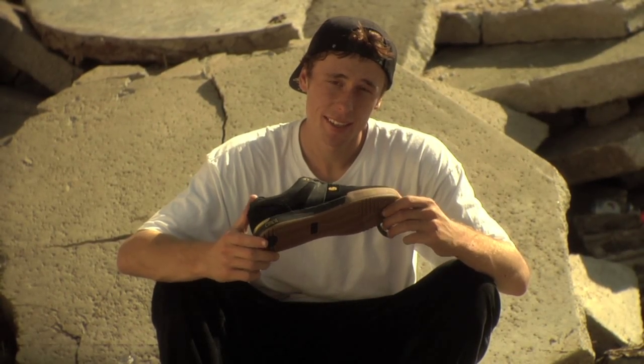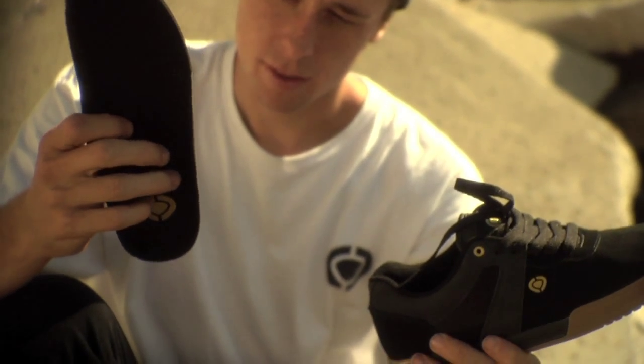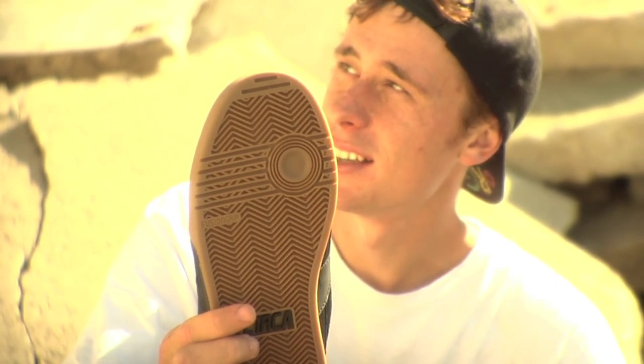What's up? I'm Walker Ryan and you're looking at the Maxon. The Maxon has Circa PU insoles which is crucial for performance and comfort. It also has herringbone tread which features Circa patented fusion grip.